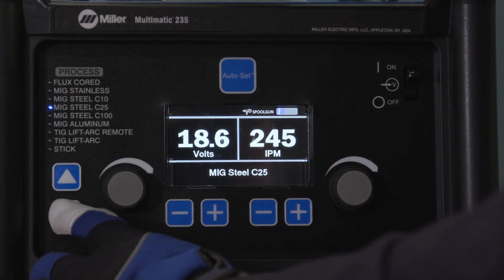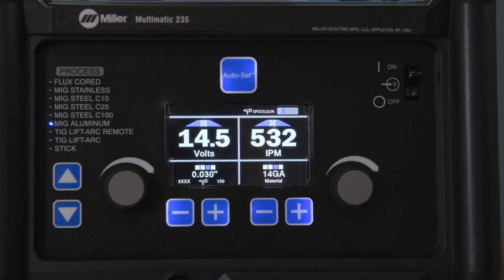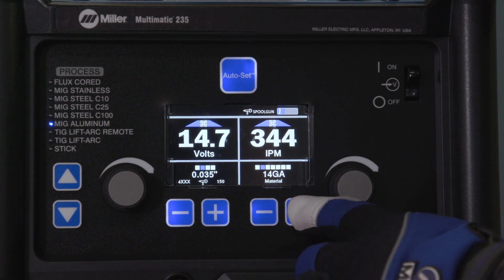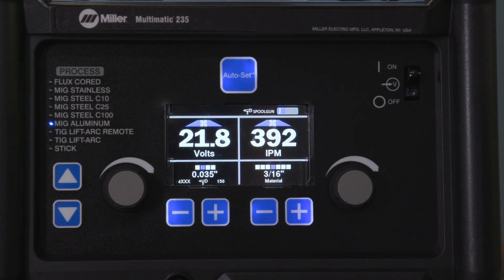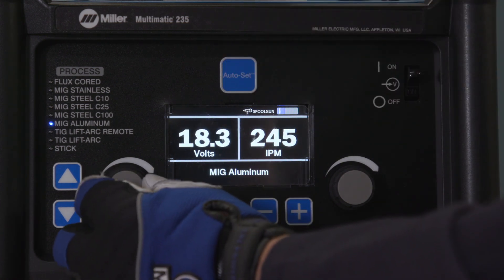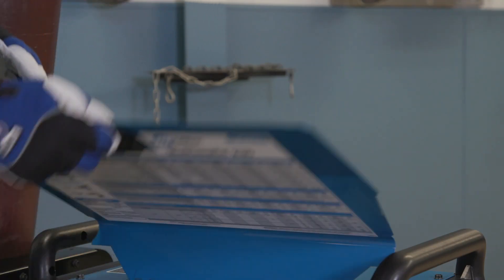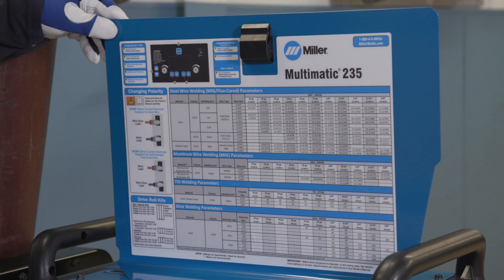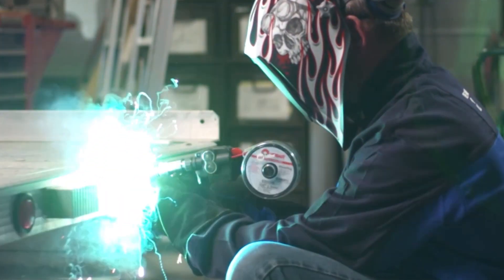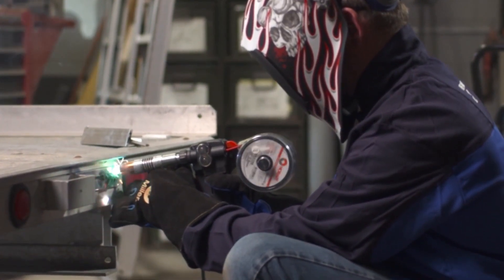Select MIG aluminum. If you are using the Auto Set Elite feature, select the type of aluminum wire, wire diameter, and material thickness. Or if you are using manual mode, adjust your voltage and wire feed speed. As a guide, a parameter chart is located inside the side door. Setting up the Multimatic 235 to weld aluminum with a Spoolmate 100 or 150 is as easy as that.